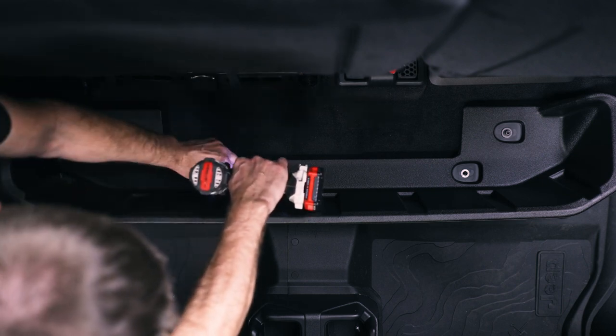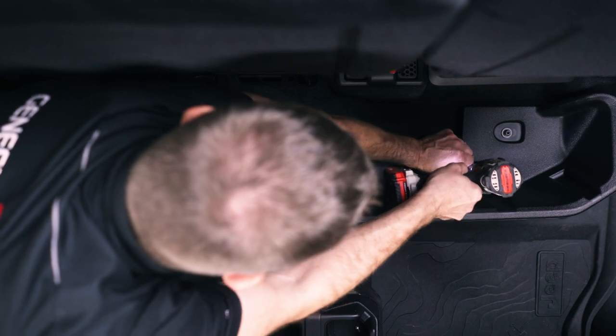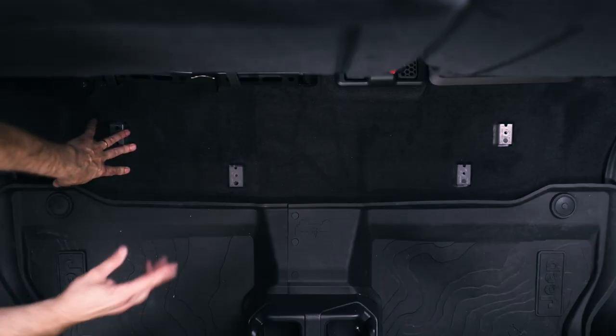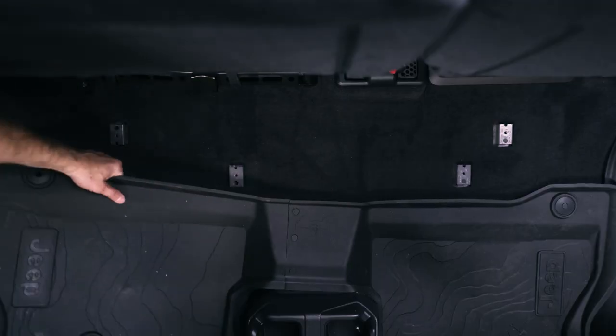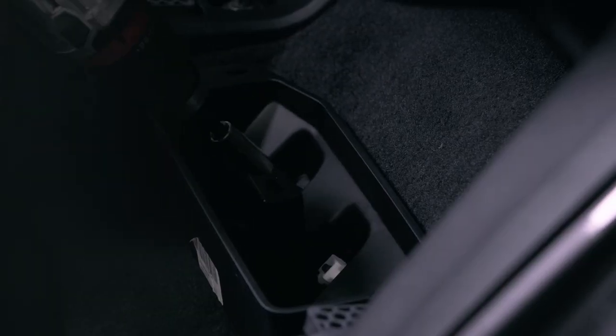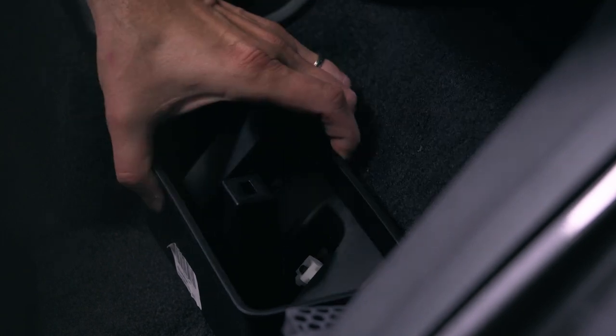We're going to grab a 10 millimeter ratchet and pull these four bolts out. Now we'll take this plastic tub out and pull the floor liners out of here too. And then also this little box under the seat that holds your hardware when you take your doors off — we're going to pull this out of here with a 10 millimeter.